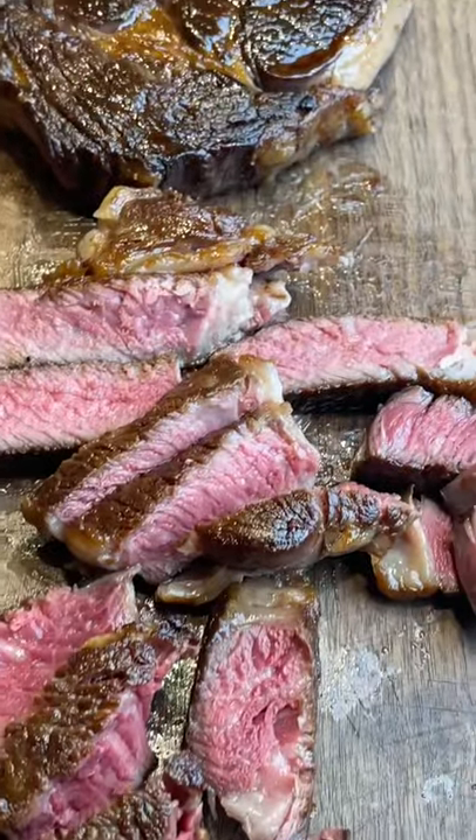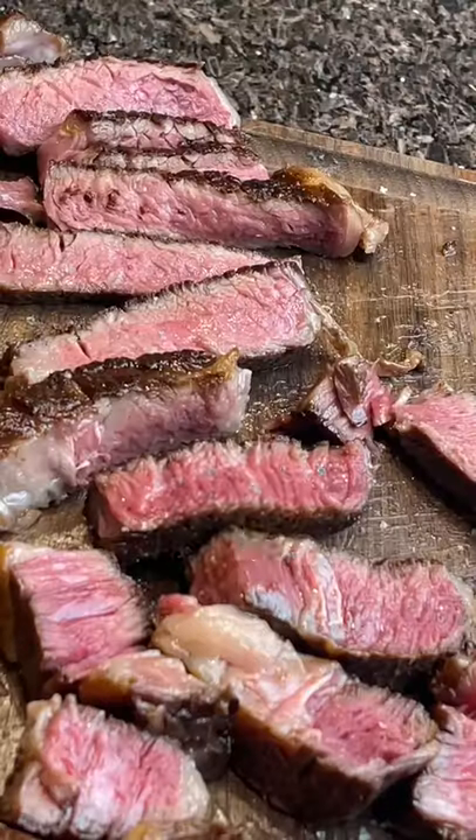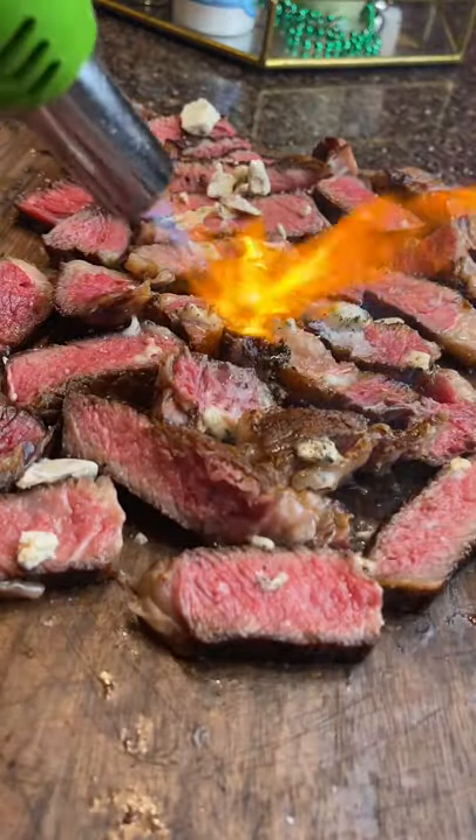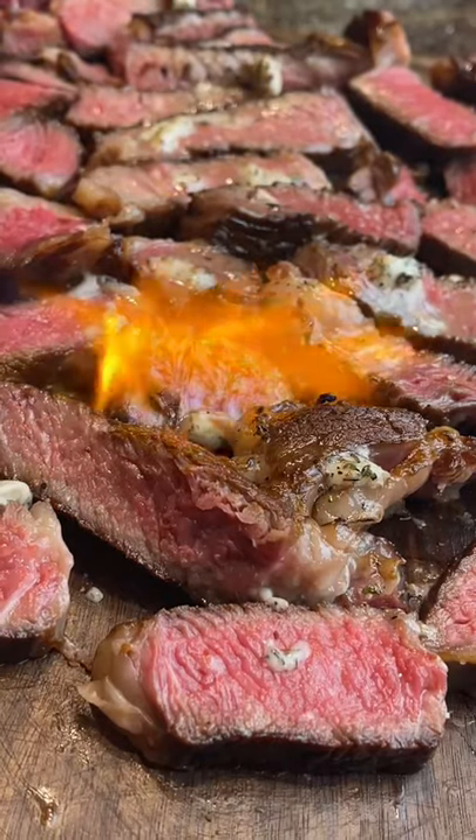You also have to cook the steaks over something very, very hot. I let my cast iron get up to over 500 degrees before I sear — sometimes I can get it up to 700. Another helpful tip is to use thick steaks so it doesn't overcook when you're searing at such high temperatures.